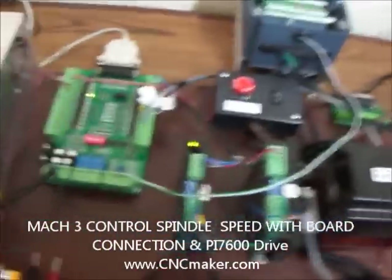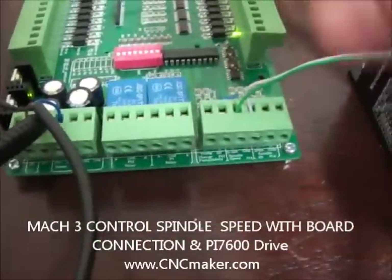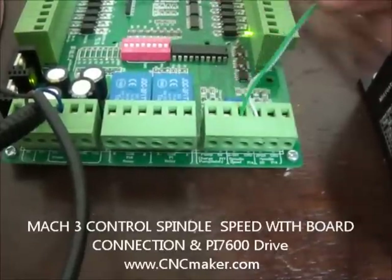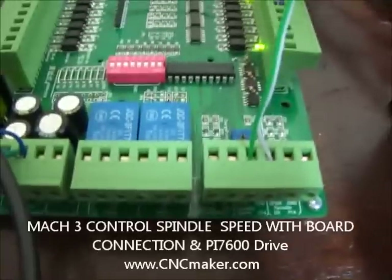First of all, let's take a look at the wiring connection. On the Mach 3 board, we're going to be using two wires. One is the 0 to 10 volts and the other one is to the ground, which is pin 14. The white line would be P14 and the green one would be the 0 to 10 volts.